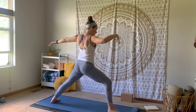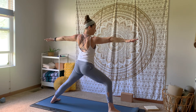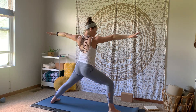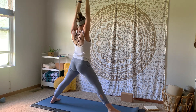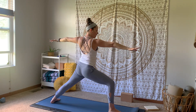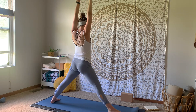Creating that heel to arch alignment. Reaching fingertips to fingertips, drop the shoulders down the back. Inhale, straighten that front leg, palms meet up and overhead. Exhale, land back down in warrior two. Inhale, straighten arms and reach overhead. Exhale, land in warrior two a little bit deeper. One more time — inhale, lift. Exhale, lower.